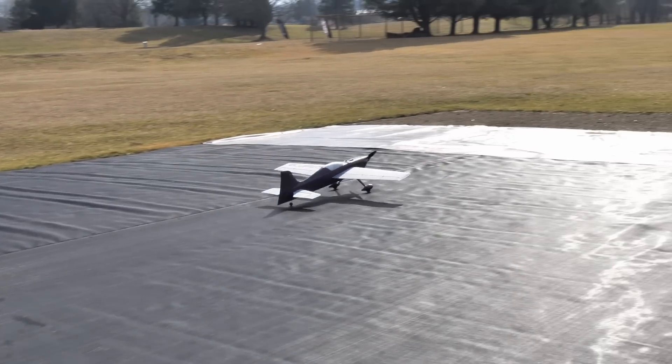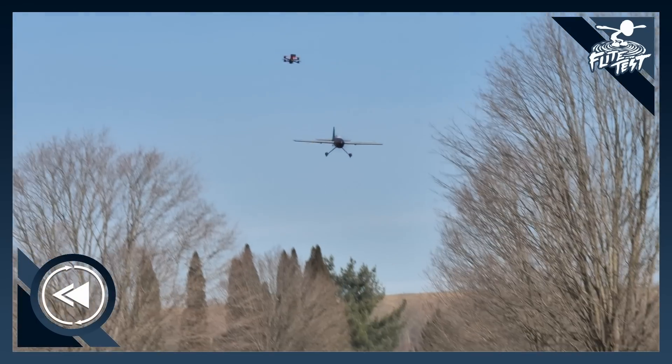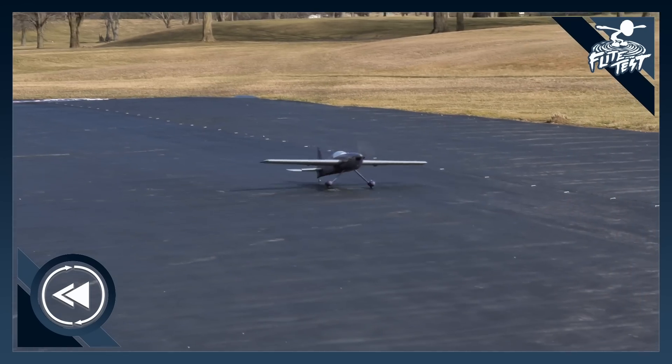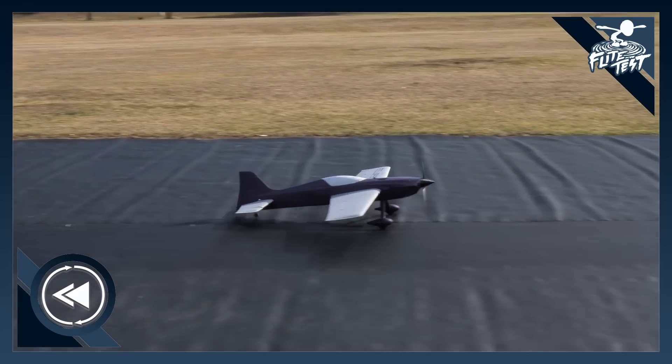That's incredible. I brought that in at zero throttle thinking it was going to drop out of the sky, but it was gliding, gliding. I kept pulling back more and more and more. There's a little bit of a gusty wind going on right now, and even when I brought it to the point of stall, you saw it kind of popped up again. I still had full aileron control all the way down, and it just settled in really nicely. This is incredible.